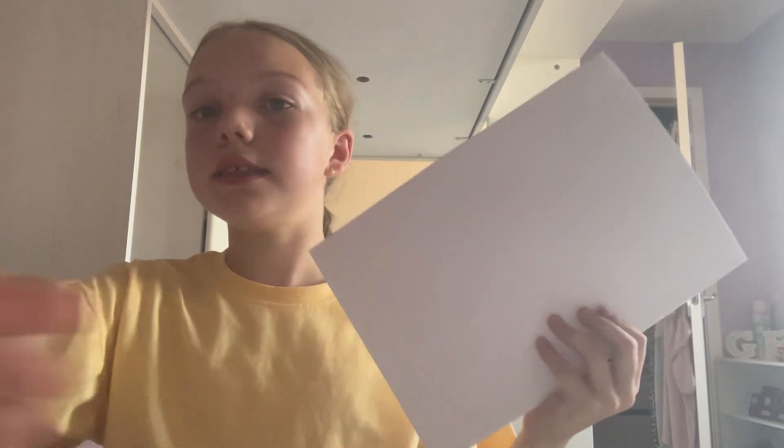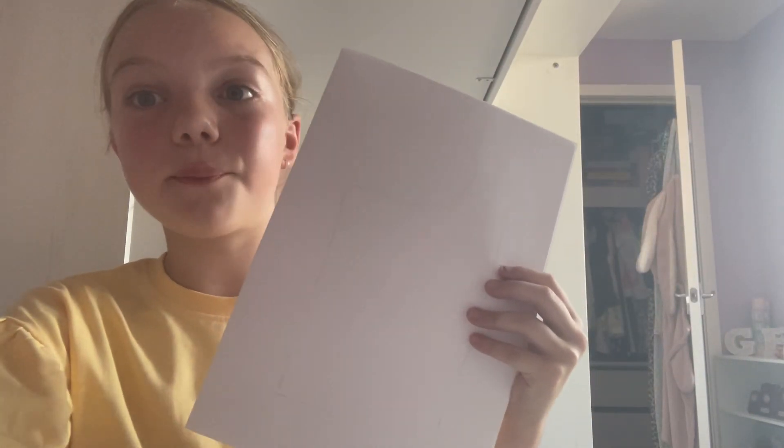Now you're going to cut it out, and you're going to cut it out on both sides. Now is your chance if you did pencil to rub the lines out that you've made. I'm just going to do two more cut outs so I have six sides to do.